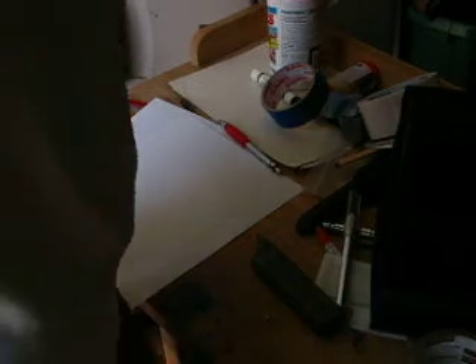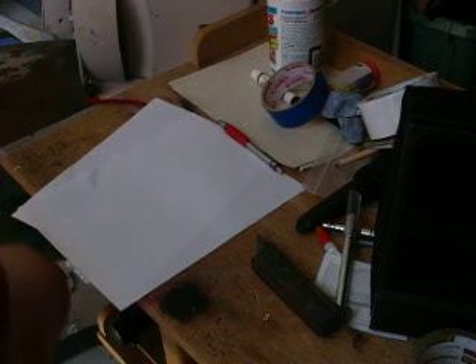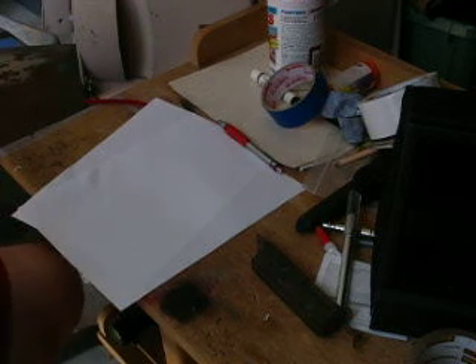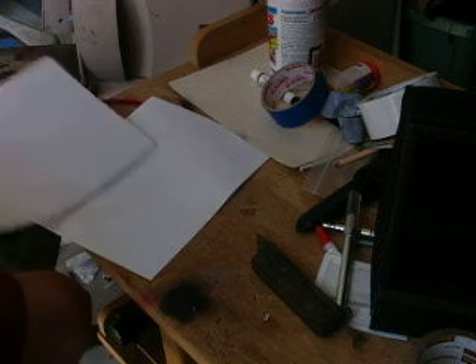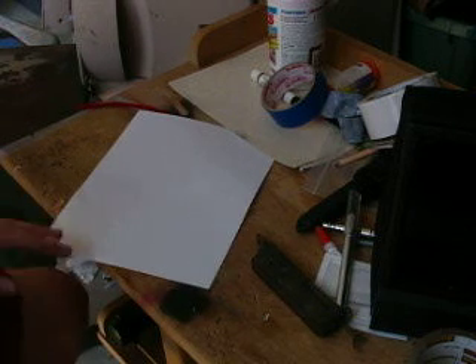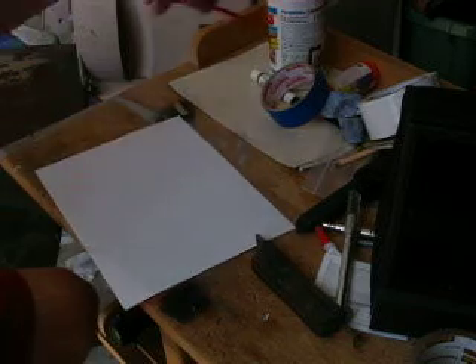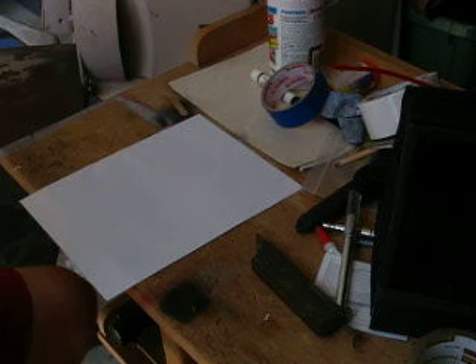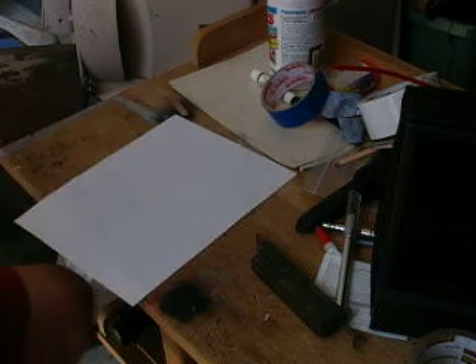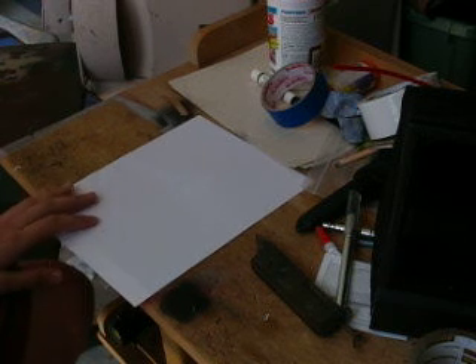Alright, so today we're going to be doing tiger camouflage. First, we're going to need to do the stencils, obviously. I'm just going to draw them because I already have mine cut out, so I'm just going to sort of do it this way. Whichever way you want to do it, you just need to keep it straight. If you want to do them landscape or portrait, I'm just going to go ahead and do them like this. It's easier.